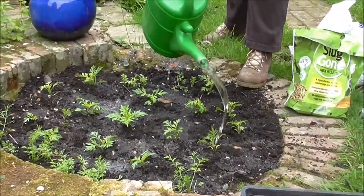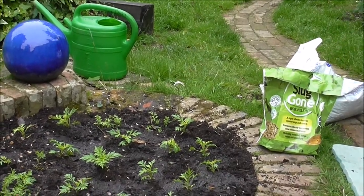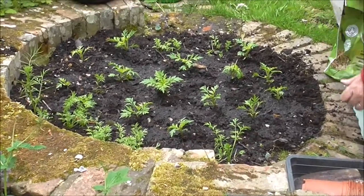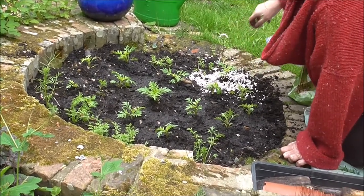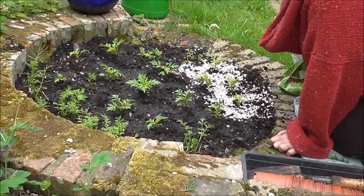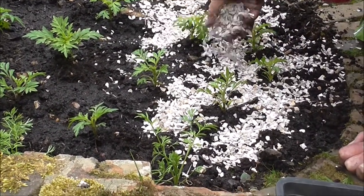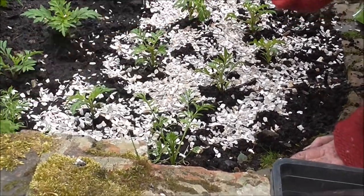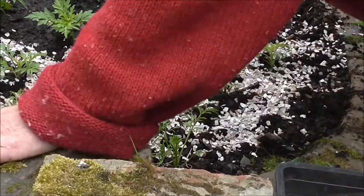My worry is that because the plants are so stumpy they'll be very close to the ground for the slugs. So I'm going to be extremely liberal and create a circle of oyster shell around each plant. You'll find you do it and then you'll see a gap you've missed, so always go back. I haven't touched the love-in-the-mist because it self-seeded and I want to leave it.